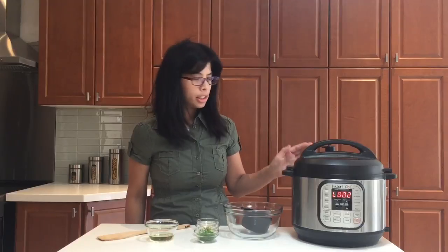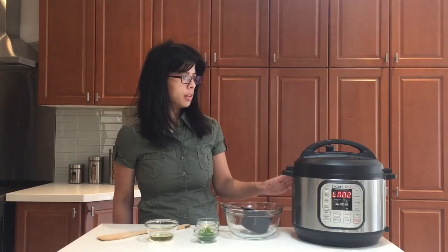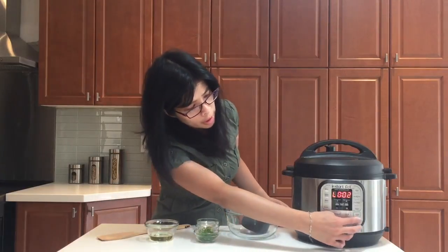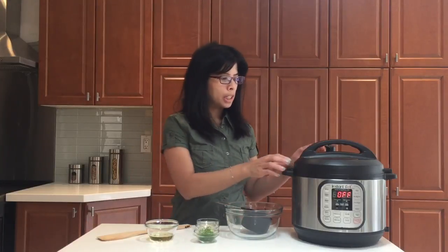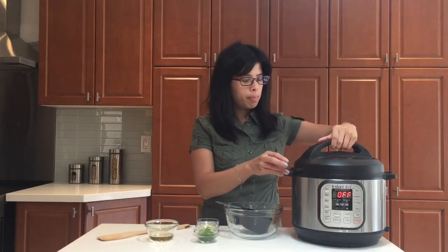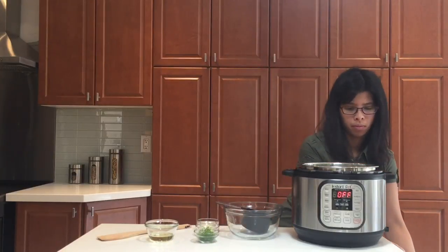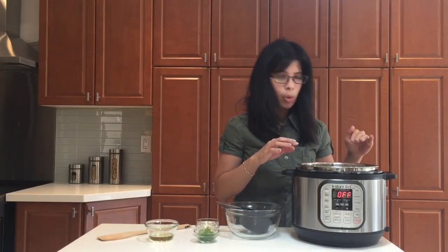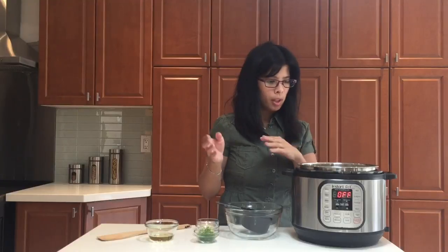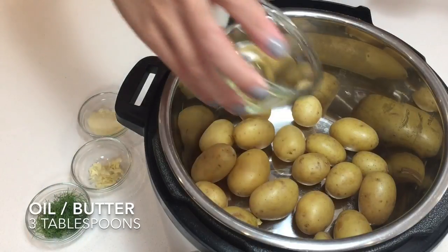Once that's done, just do a quick release. You can probably turn this off as well. Once the pressure is released we're just gonna open this up. If there's any extra water, I'm just gonna dump it out, and then we'll start a sauté. Select sauté, and just add in the oil.